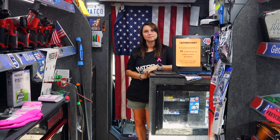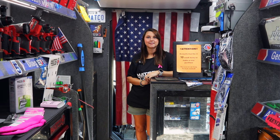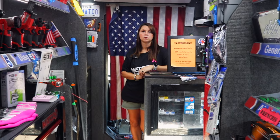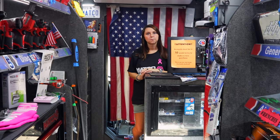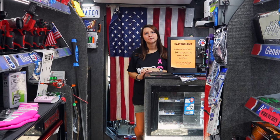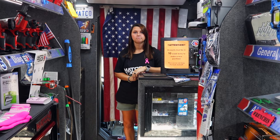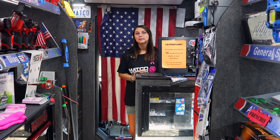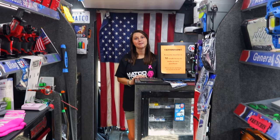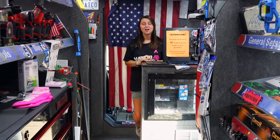I did a video yesterday where we showed the pink stuff that Snap-on's coming out with. One of the guys commented that his Snap-on dealer said he's not carrying that pink stuff on his truck. The guy writing the comment — his mother was a survivor of breast cancer, and he had another person that had passed away. He was wanting to get some pink stuff for his toolbox to kind of honor that, and the Snap-on guy wouldn't even talk to him about ordering it. I'm like, what do you care? I'm not a fan of purple, but if I was on a tool truck and purple sells, I would be happy to stock purple.